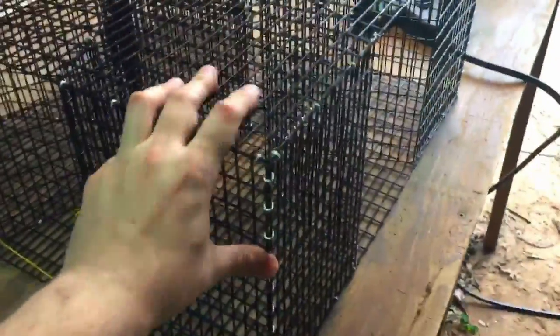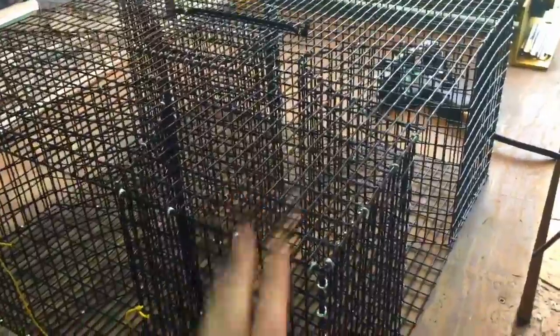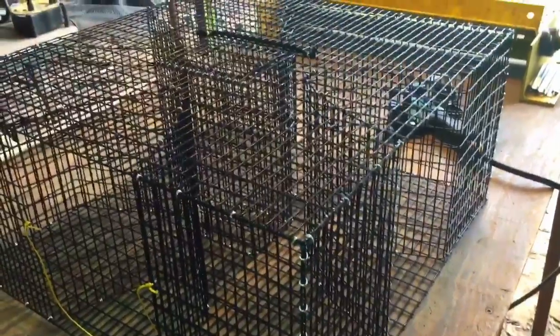I did want to make a recording. I was looking on the site and I realized we didn't have a good recording of our PVC coated trap. So I wanted to do a little update on this and show you what this is and kind of explain it.